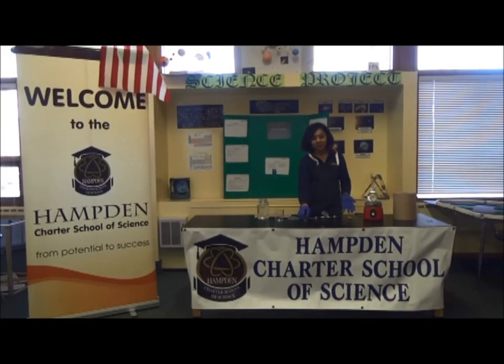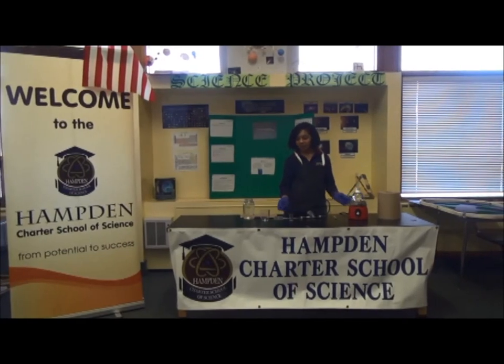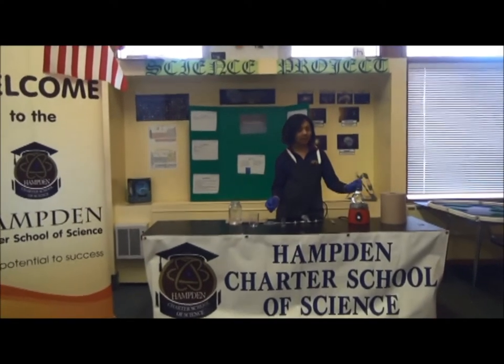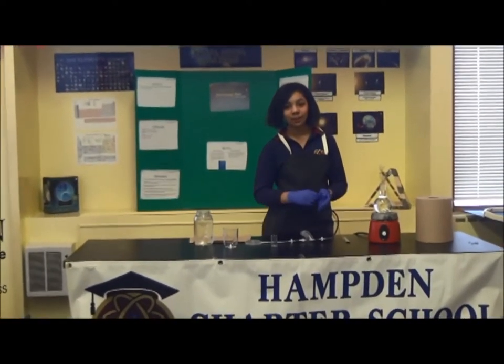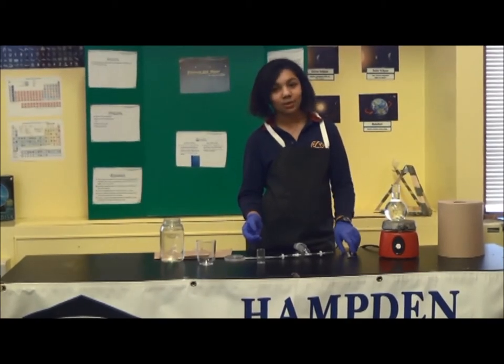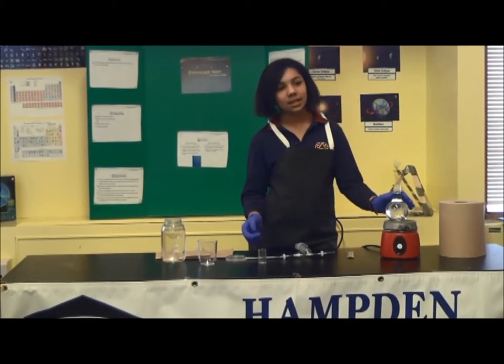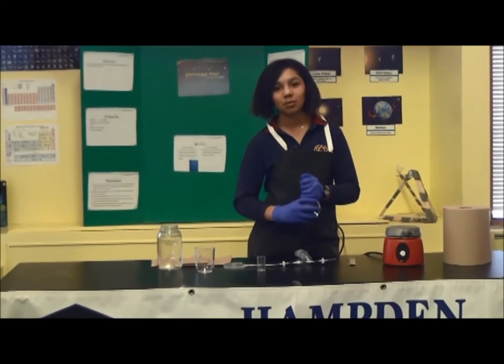I'm Amir Freeman and my project was pressure and water. I basically took hot water and cold water and compared their effects when they were under pressure using a bell jar. I recorded all the temperatures to see what the temperature does when it's under pressure.